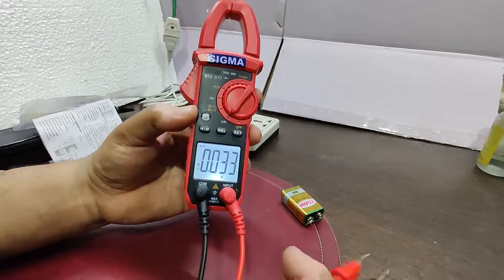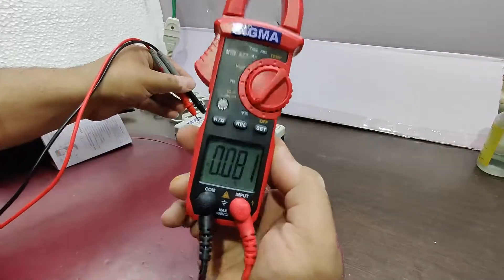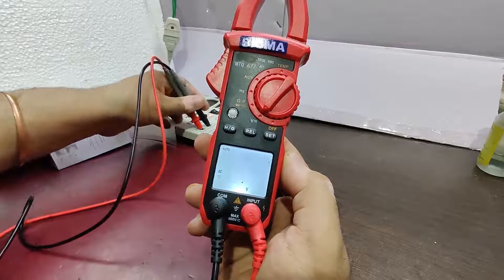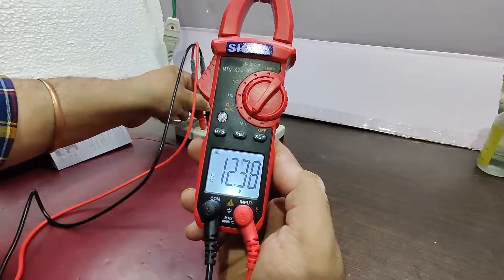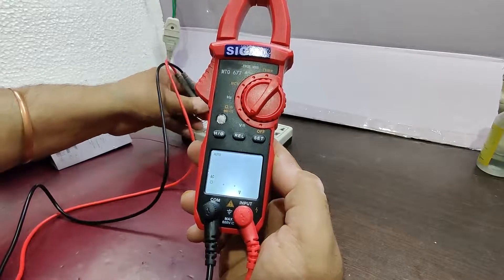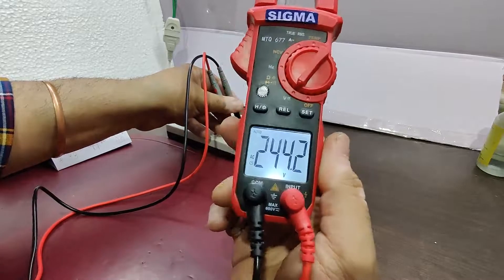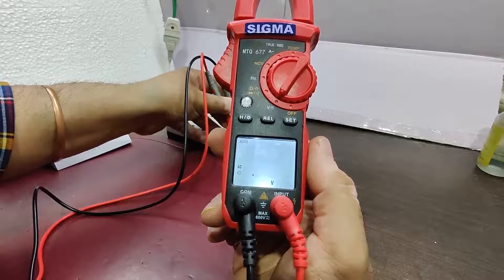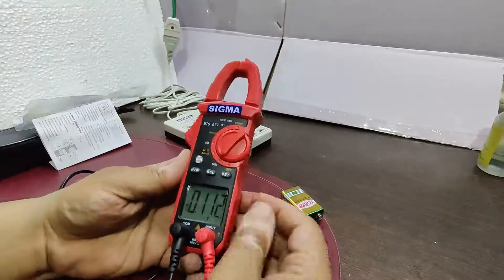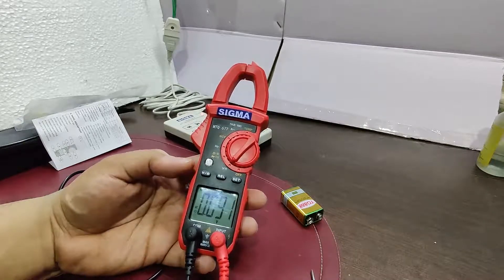Now pressing the SET button to go into AC voltage mode. Connecting to this small extension board, it is now showing the correct reading of around 243 to 244 volts coming from the mains. The accuracy here is 0.1, and it is showing 243.4, giving one extra digit after the decimal place.